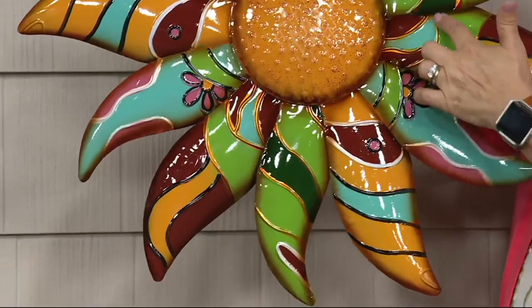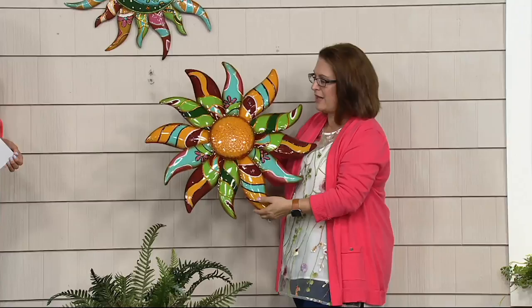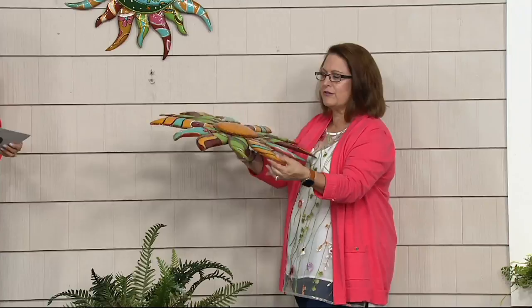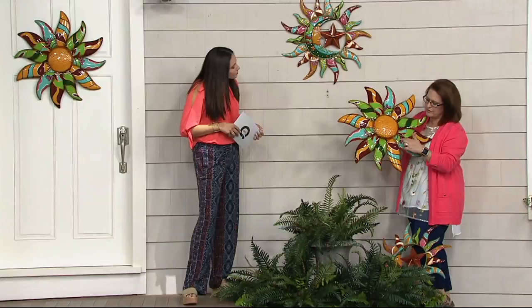But again, this is made out of metal, so it's something that you can enjoy during all seasons of the year. Put it out, leave it out — don't worry about it. It's not going to chip and crack. And it's three dimensional — this is not a flat piece of metal. There's dimension in there, and it's got really great texture too. Everywhere you see all of these colors, those are all textured and embossed. So a lot of artistry in this.